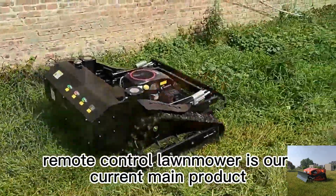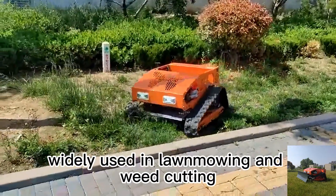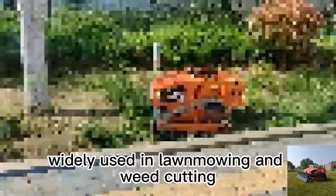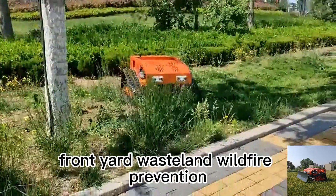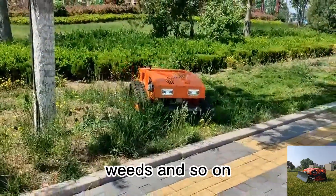Remote control lawn mower is our current main product, widely used in lawn mowing and weed cutting, suitable for orchard, steep incline, front yard, wasteland, wildfire prevention, weeds, and so on.